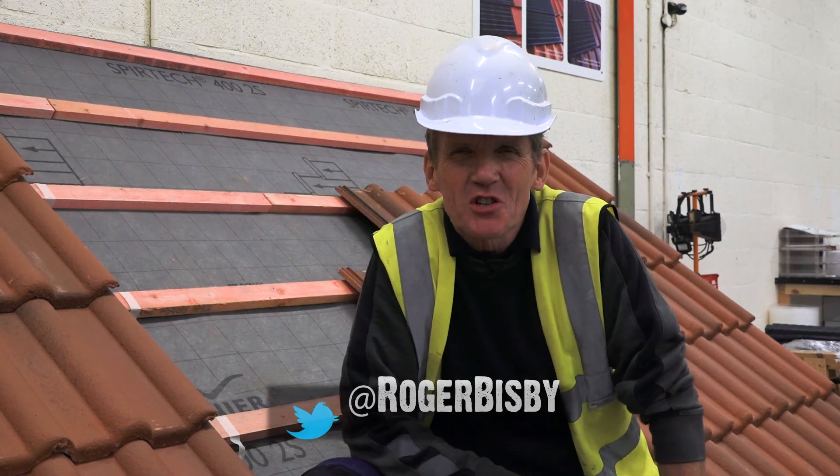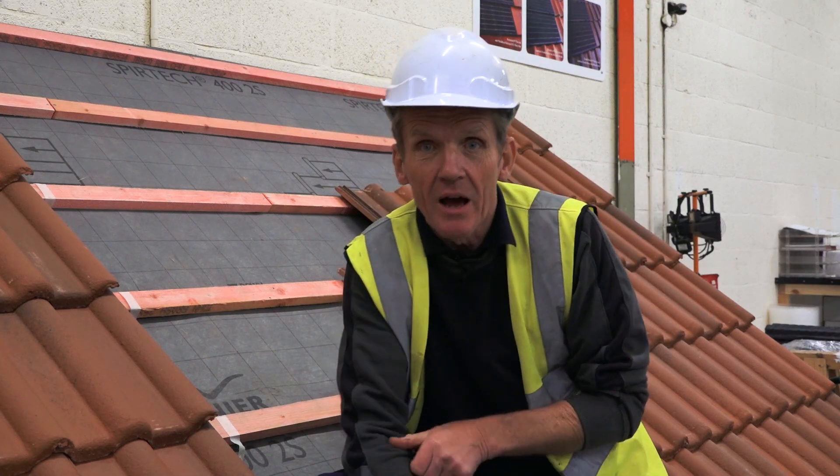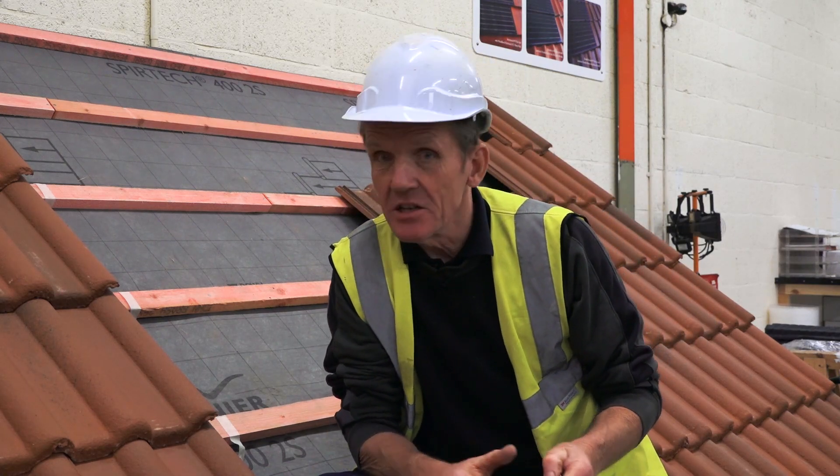Hello, it's Roger Bisbee here from Skill Builder. I've come down to the Redland National Training Centre on the edge of the Cotswolds. What I'm looking at today is large format roofing tiles — pen tiles, that kind of thing — and mechanical fixing, because the weather is not getting better. We're getting more and more freak storms, and the specification on fixing roof tiles has been changed to take account of this.